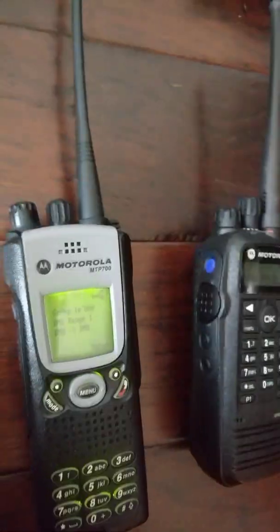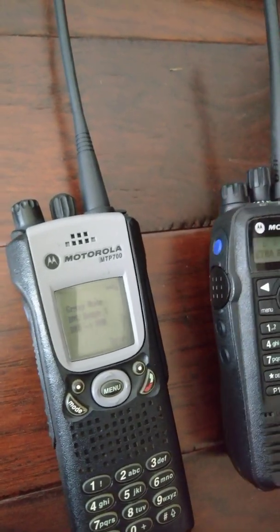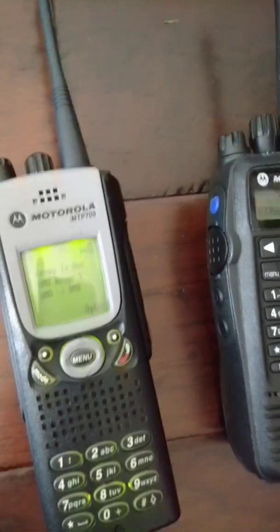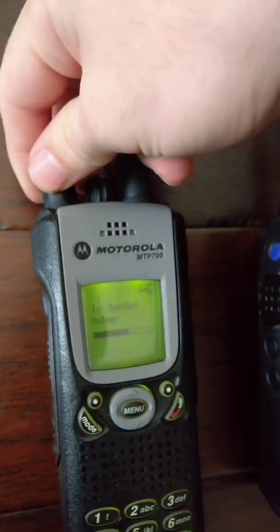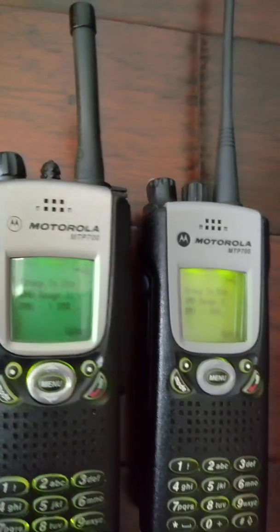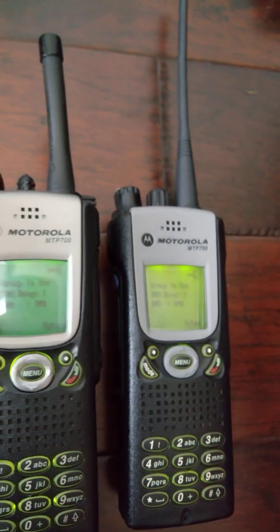It works. Just to show you it's not crap, let me pull the other MTP out. One, one, one, one, one, two — there we go. One, one, one, one, one, four here. One, two, three, four, five. So yeah, there you go. Then if we do the XPR again — they work.